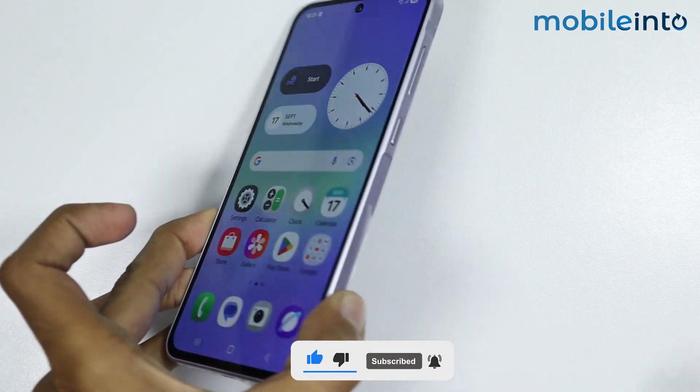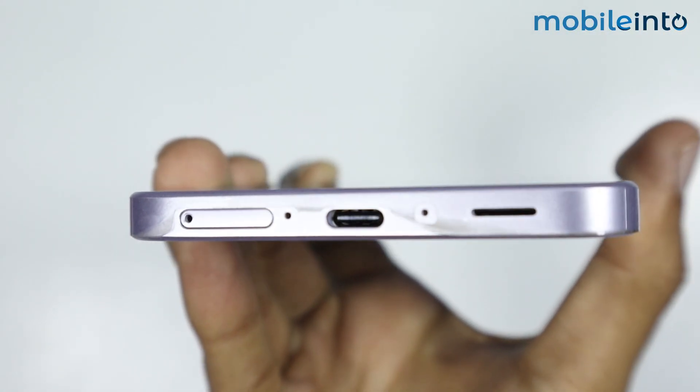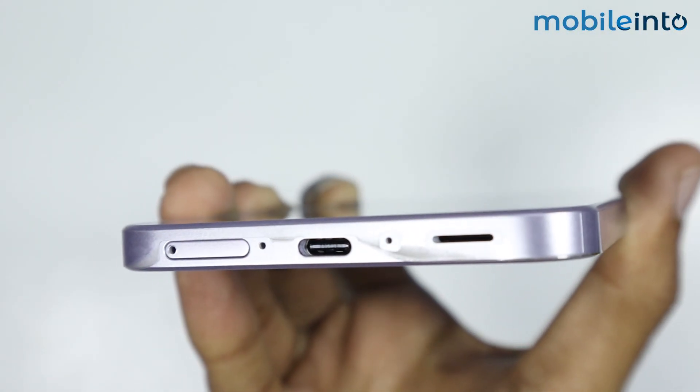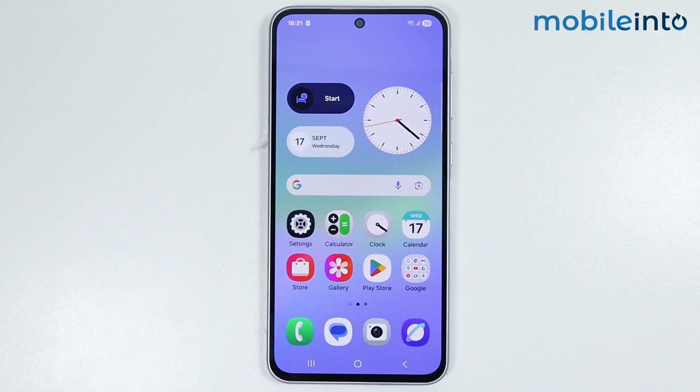Now, to fix this issue, first of all, just check the USB Type-C port on your Samsung phone and check if it is blocked by any dust or debris. Once you check the charging port on your Samsung phone, the next step is to open Settings.